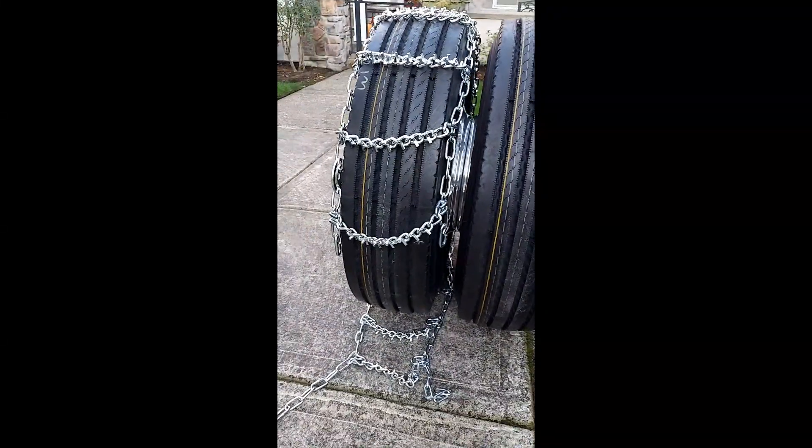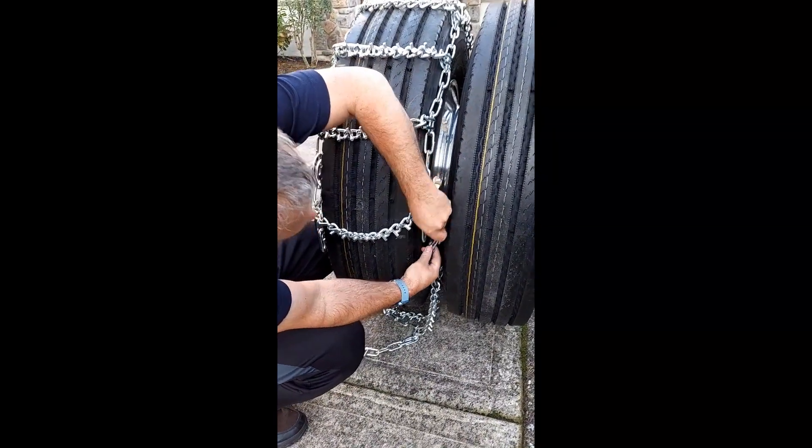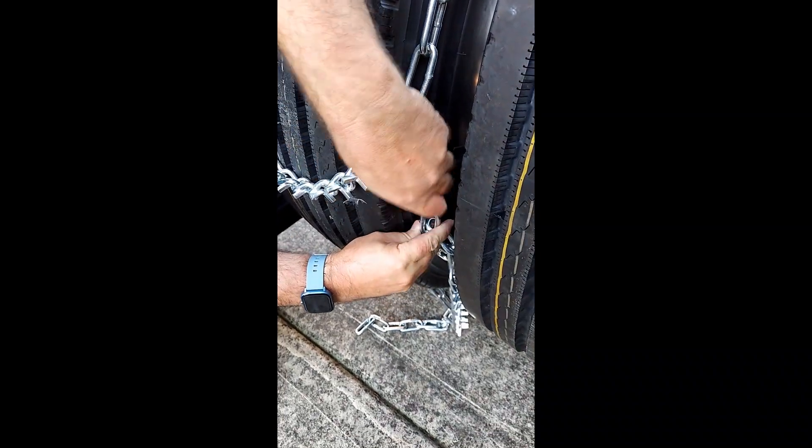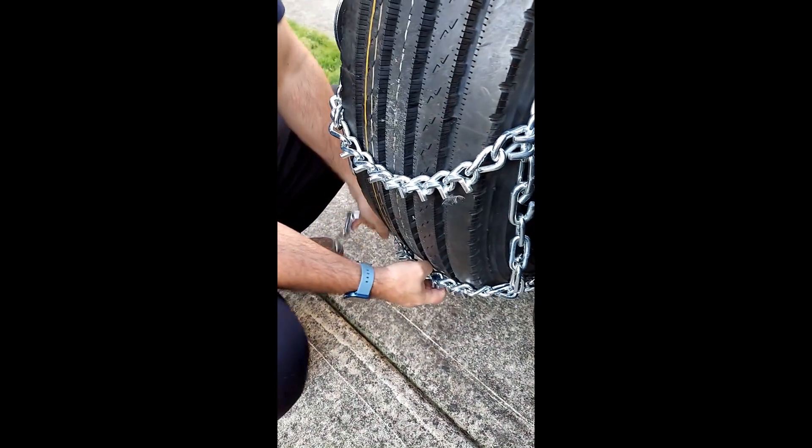Then connect the inside side chains first. Connect the speed hook to the side chain and the rest is on the outside. Then connect the outside speed hook.